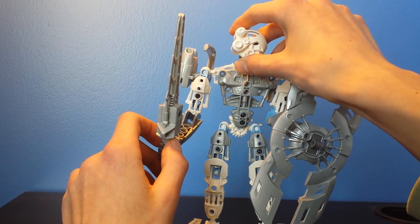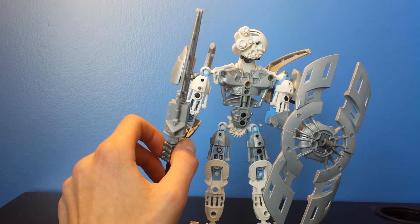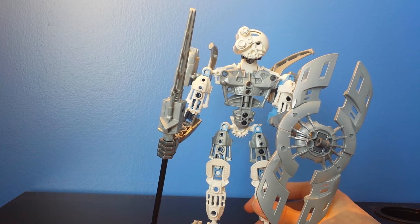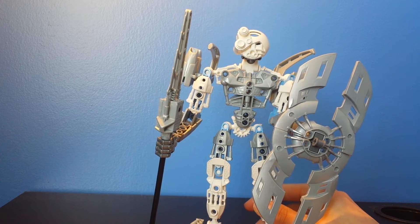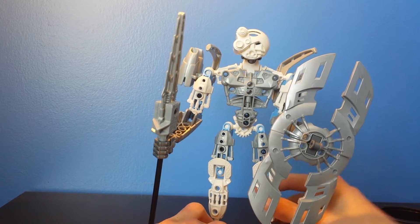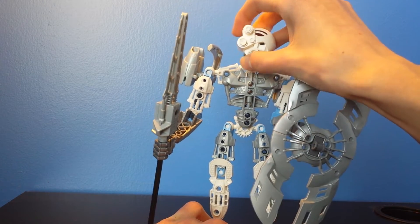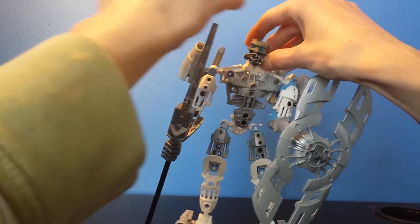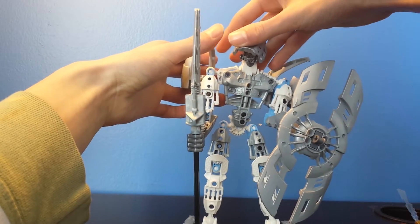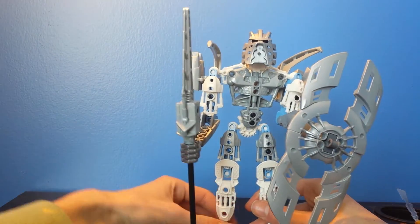He is — he used to be a Komatoran. Here's a preview of that MOC that I have. He used to be a Komatoran on Spherus Magna, and the Skrull Empire is rebuilding. I don't want to get into too much detail, but he is a Komatoran — he used to be — but his mask can change, basically, without having him incinerated by the Mask of Light.